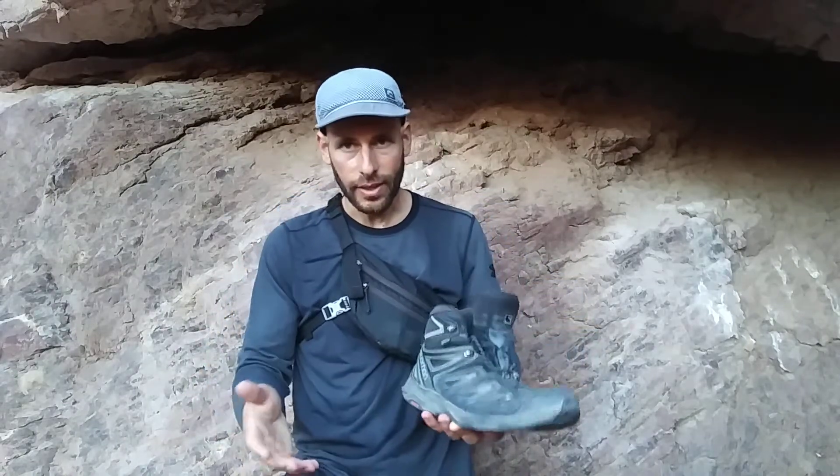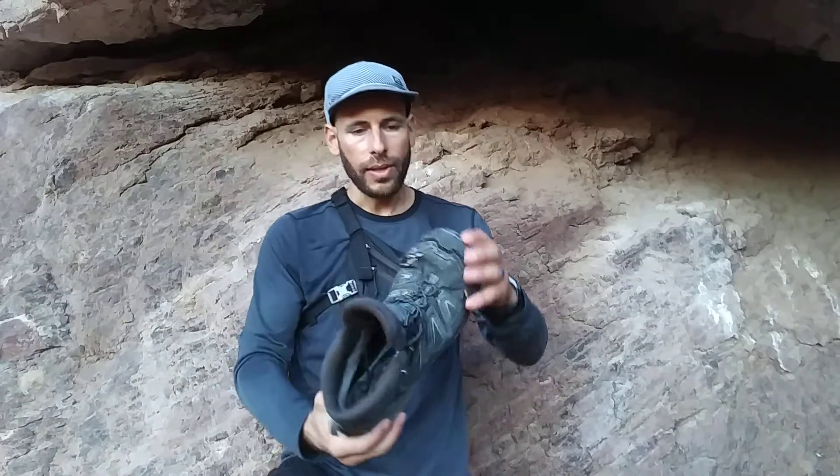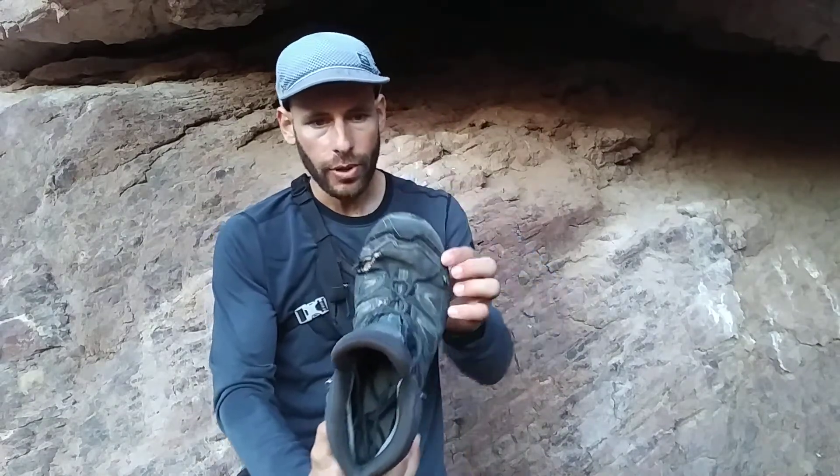I like to be able to feel the ground even through a big thick sole like this. I still have some of what they call proprioception — that feeling of ground contact between the feet and the ground. I also like that it's got a really nice bumper toe guard in the front.